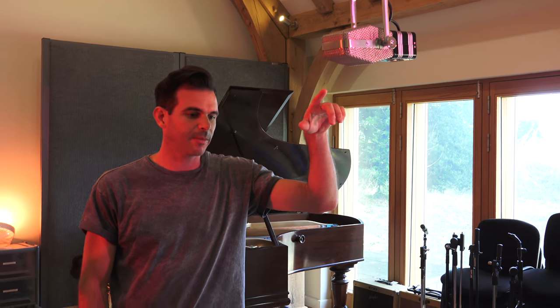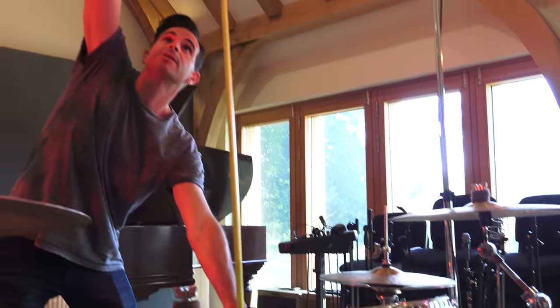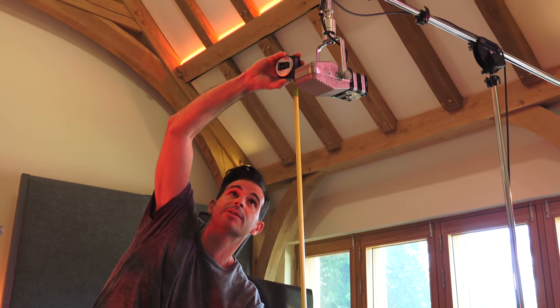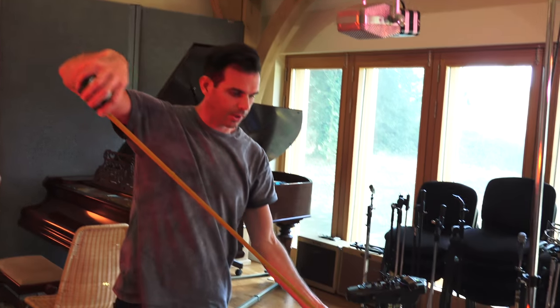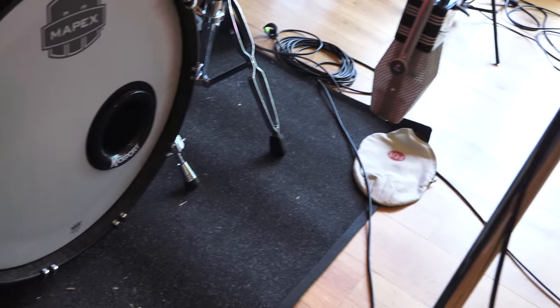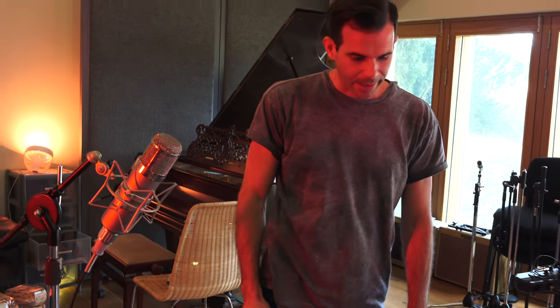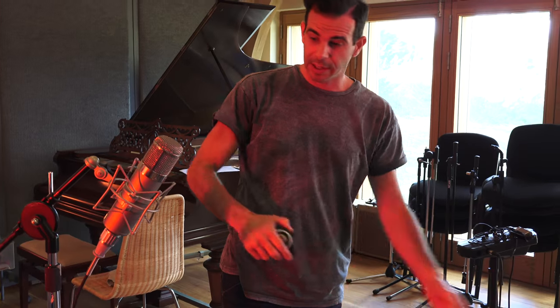Out here in the drum room, I've got three mics set up. I've got two AEA 44s - one is set up above the snare, measured about 110 centimeters from the center of the snare. I then have another one in front of the drum kit, the same measurement from the center of the snare, and a third - since I don't have three of these mics, I'm using a Telefunken U47 from the side, the exact same measurement from the side of the snare.